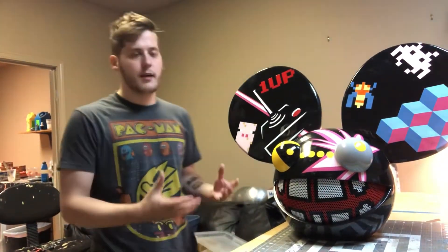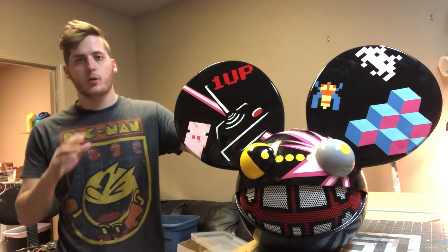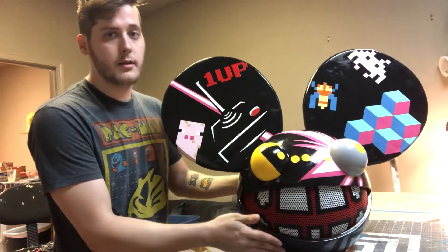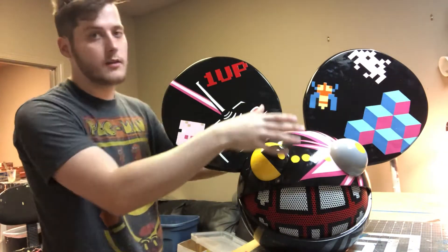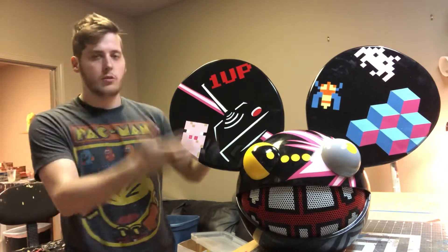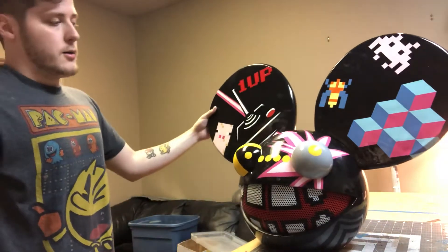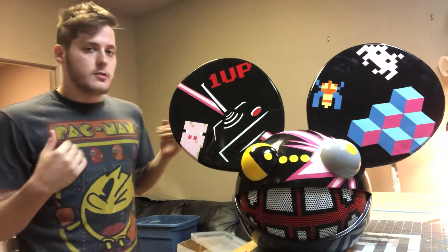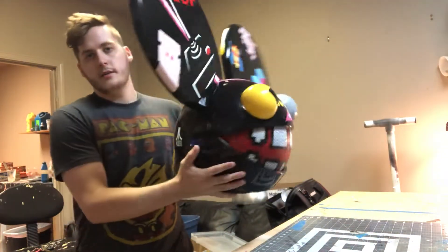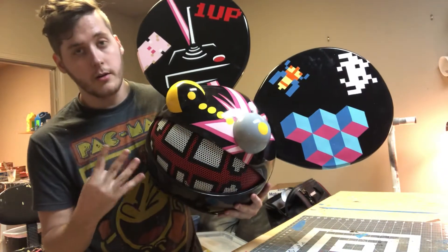Hey guys, back with another video, this time talking about this Gamer Mouse head that I've worked on. It's more of a simplified version of the Gamer Mouse head — it has a bunch of particle effects all around it, so it doesn't have all that, but it does have all the decals. I'm going to do a little overview of it, just like my last cheese head video. This is kind of a sloppy video, so please apologize — I'm kind of making this up as I go along. As far as the build of the head, it's basically the same as the cheese head. This is my version 4 dead mouse head.